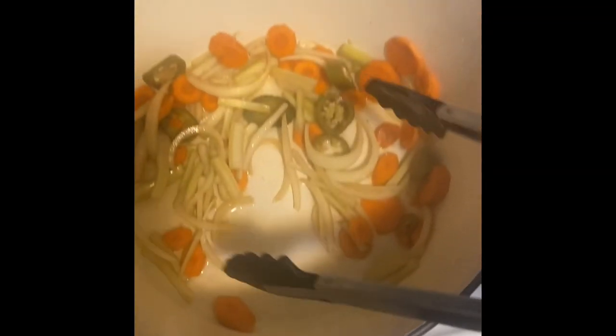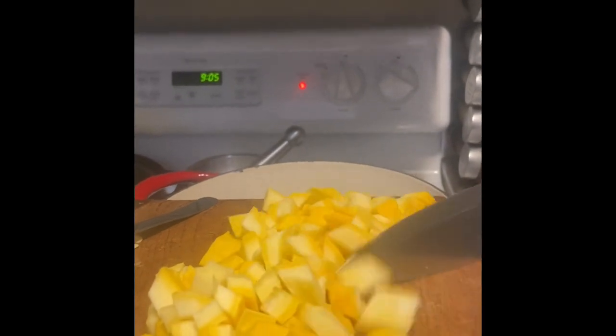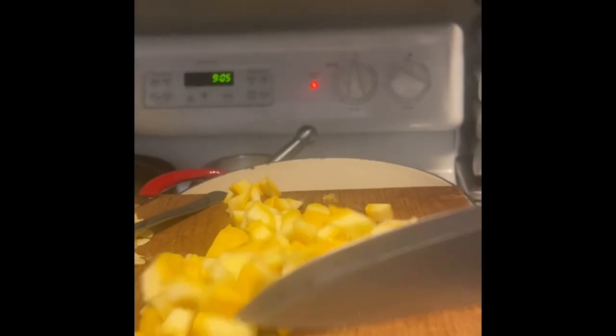In a pot over medium heat, I have already added some giardiniera. It's like a pickled mix of carrots, jalapeño, and onions. We're going to use that as a flavor base for the stock.